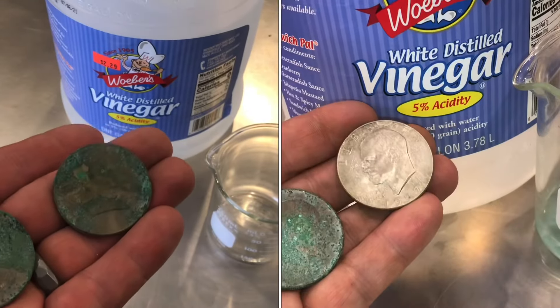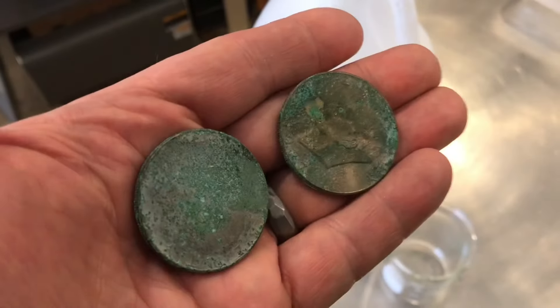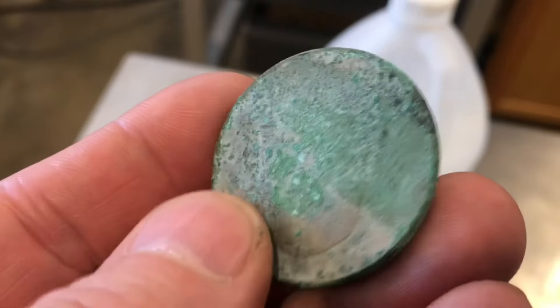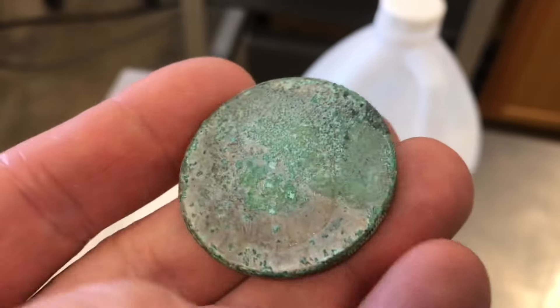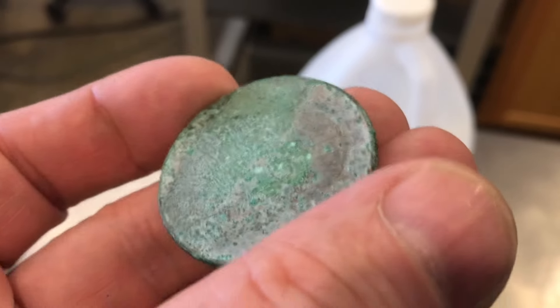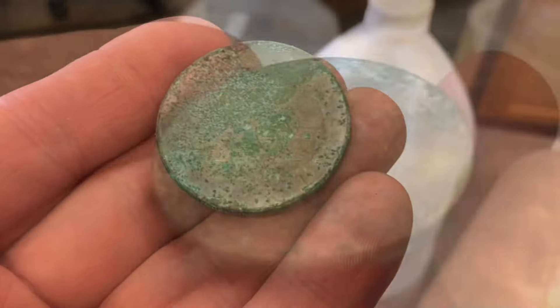How well does vinegar remove corrosion? We'll find out. Here are a few old coins that have been left out and you can see they're quite corroded. These are old clad silver dollars and they're not worth anything more than a dollar. If these were valuable you would not want to clean coins — it really reduces the value of the coin.